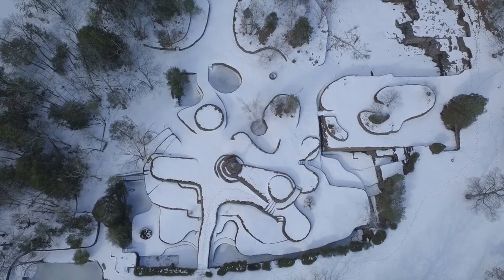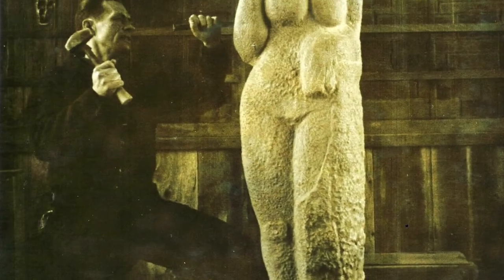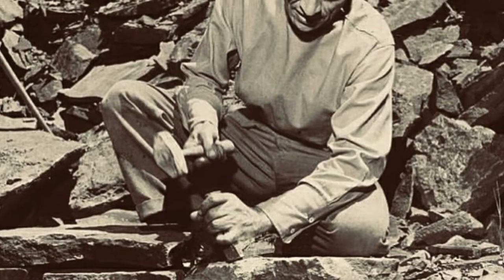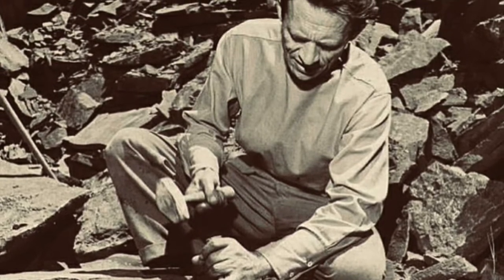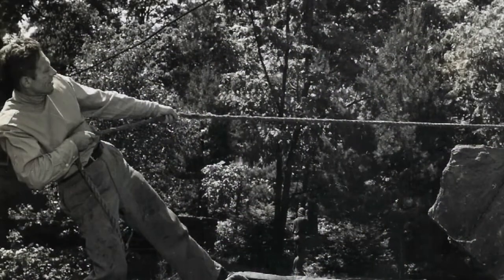Fite worked alone from the first thaw of spring until the winter snows forced him back to his studio and his carved sculpture again. He worked with his hands and with traditional quarryman's tools — lifting, sorting, chipping, and shaping the bluestone rubble, building walls with infinite patience and artistry. Although, as Fite said, patience is something you have to use when you don't enjoy what you're doing.